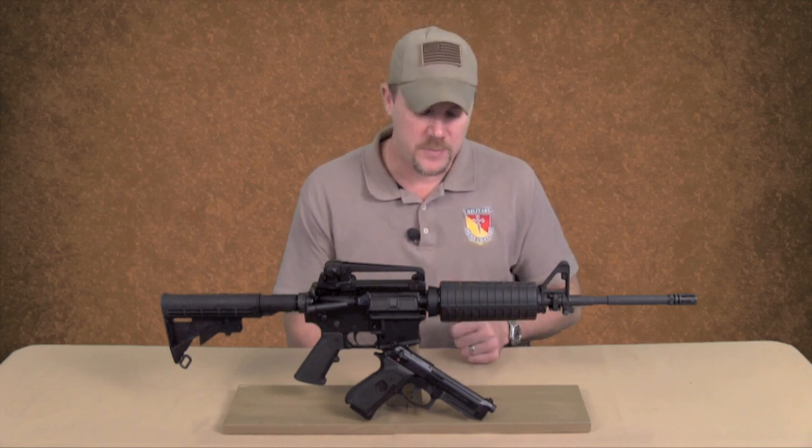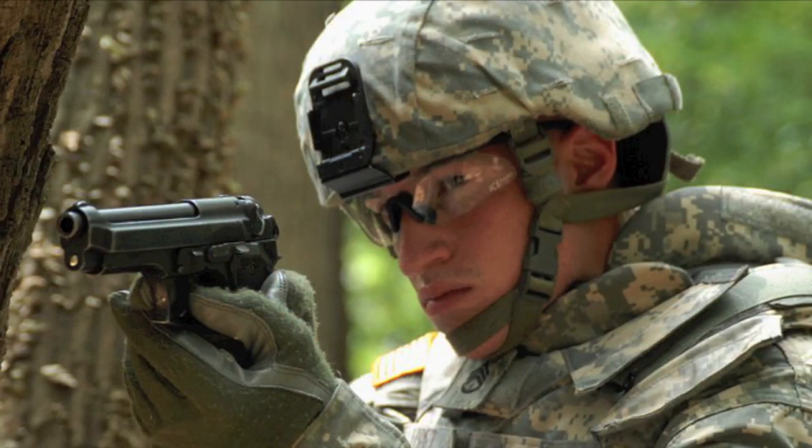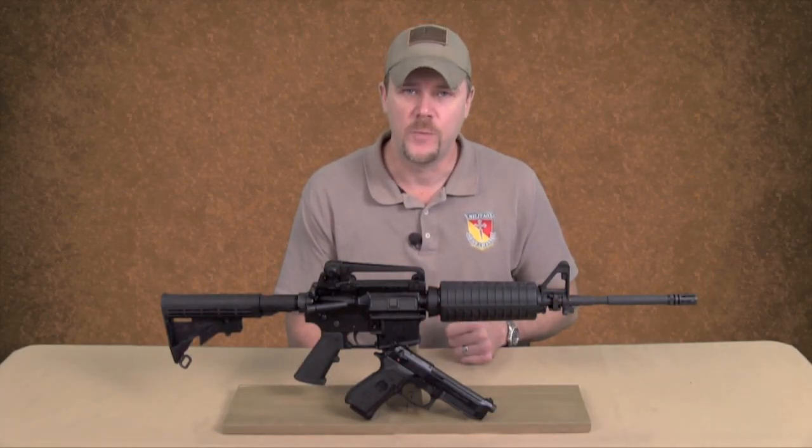The M9 I believe has been a fairly decent service pistol. I wouldn't have picked it to replace the 1911, but I don't think that it's been a horrible service pistol. But I am glad that the US Army is considering a new pistol.